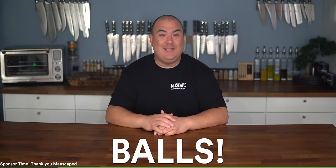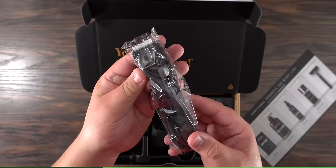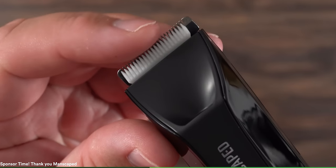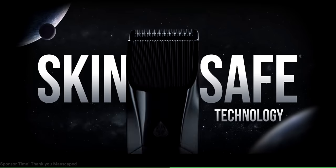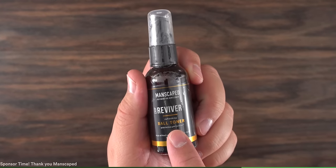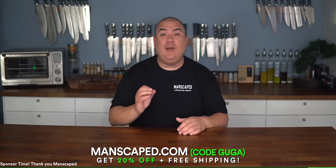Before moving to the next one, I want to talk about some grooming because this video is brought to you by Manscaped. Manscaped offers the best tools for the three big odor zones: your body, your butt, and your balls. They've just launched their new Lawnmower 4.0 waterproof electric trimmer. Get their performance package 4.0 bundle — it has replaceable ceramic blades with skin-safe technology, a built-in LED light, wireless charging, and a travel lock. It also includes the Crop Preserver ball deodorant, the Crop Reviver ball toner, and their Weed Whacker nose and ear hair trimmer, plus two free gifts. Go to manscaped.com and get 20% off plus free shipping with code Guga.